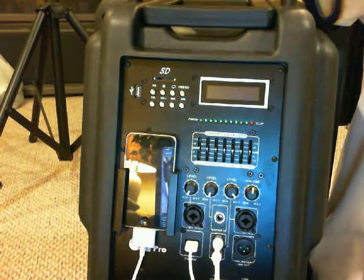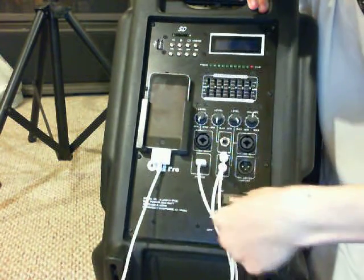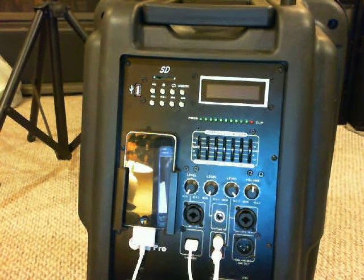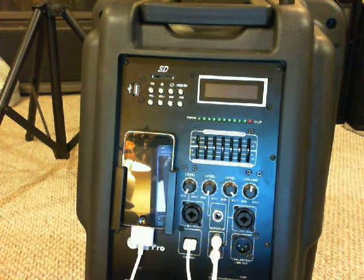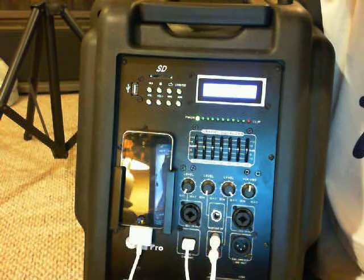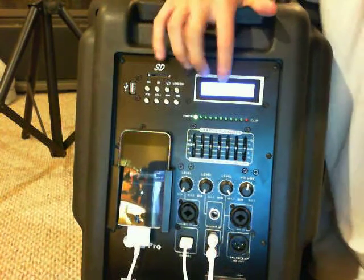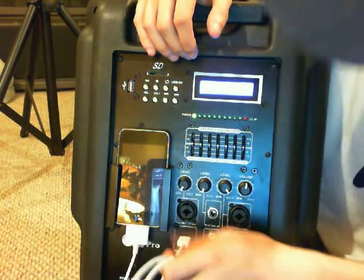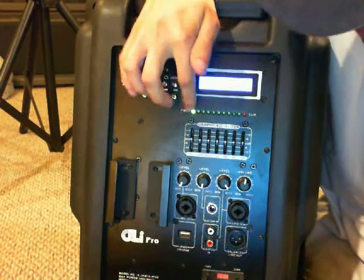The power cord is pretty sturdy — it's a standard AC plug. You plug it in, turn it on, and that's it. Your iPod will be charging as you listen to music. There's also this display — it currently says 'no disc, please insert,' so let me take out the iPod. It's a really nice display, and when you turn on the power the LED light shines — let me turn off the lights to show that.